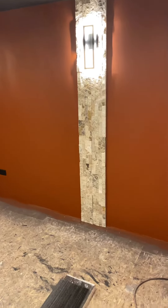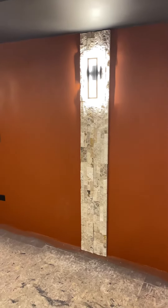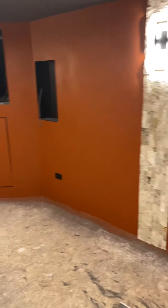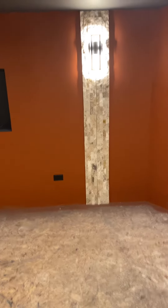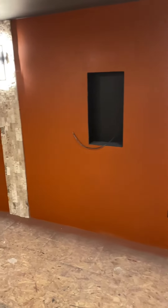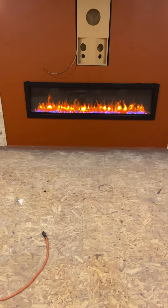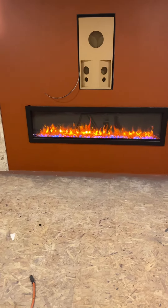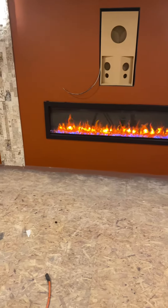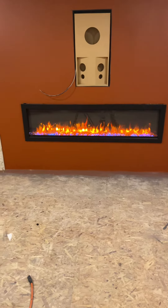We got the rock walls up and installed this travertine stacking tile — very, very nice. We're going to put the color-enhancing sealer on that to make it pop even more. We also have the fireplace installed: a 60-inch wide by 13-inch tall electrical fireplace that can do heat for the basement.